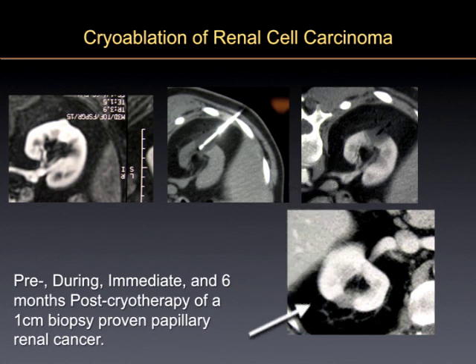This is how you do it: you stick the probe in and get the ice ball. But the important thing is the follow-up. It does turn out that these techniques are effective, and in many cases just as effective as the analogous surgical technique.